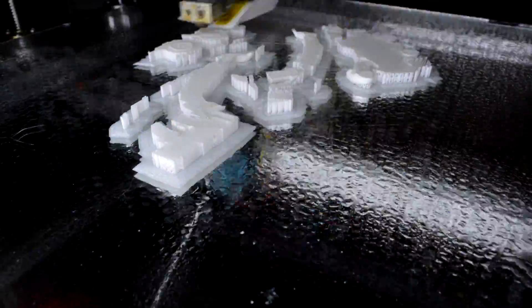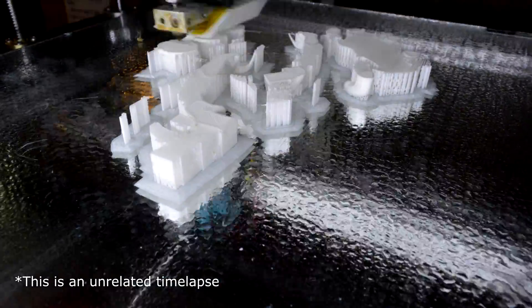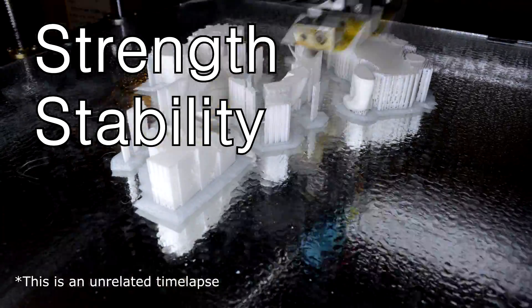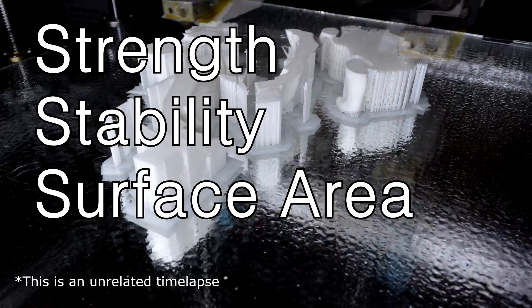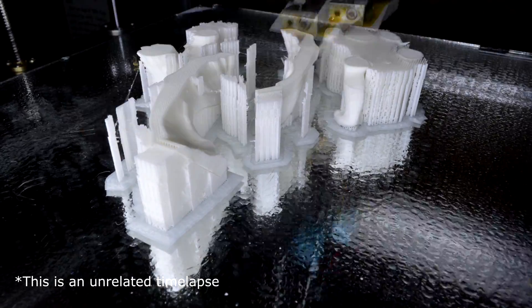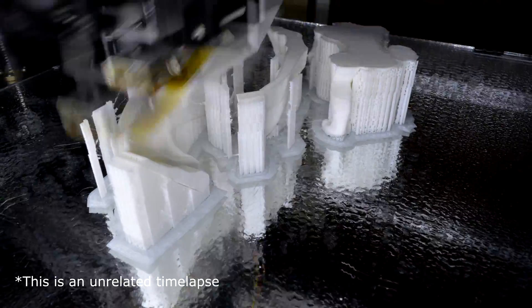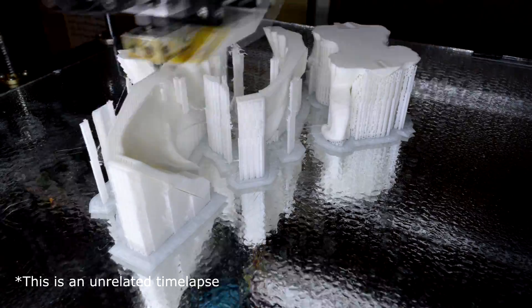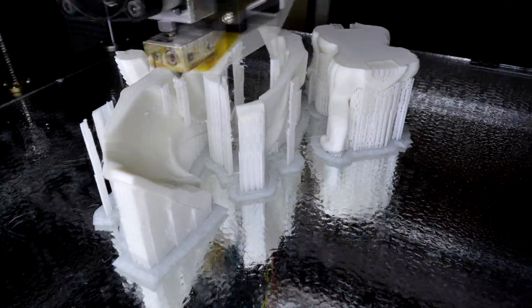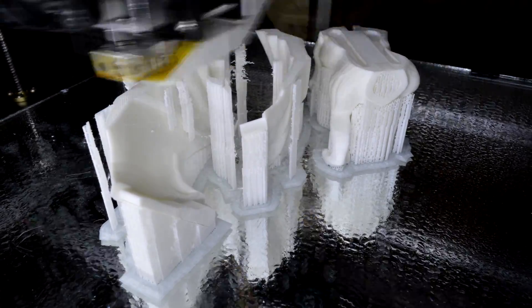Before I print, I have to get the orientation right. Whenever you're thinking about orientation, you have to think about strength, stability, and surface area. Even with a well-tuned single-extruder FDM printer, you're going to have some pretty nasty artifacting between where the support material is and where the actual model is. Whenever you're designing the orientation, you generally want to have the front of the model exposed, and you can use the back of the model for supports.